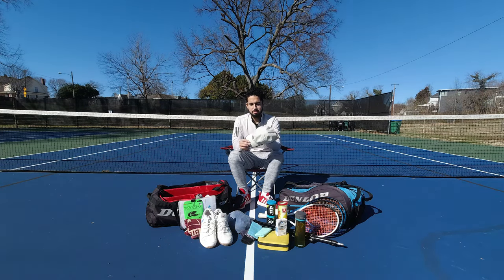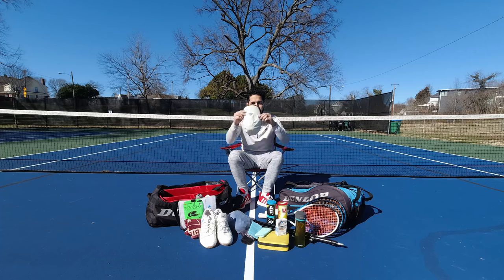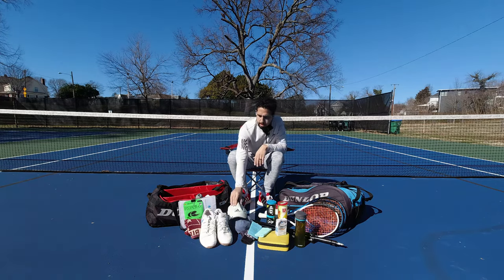Sun can be a problem depending on the time of day and location, so I carry the hat. Sometimes I want to be that D1 douchebag and throw it on backwards — can't really go wrong. Adidas straight-up tennis hat.